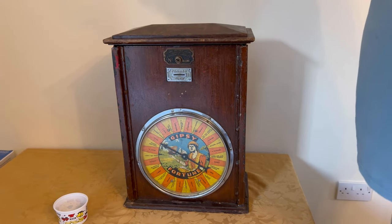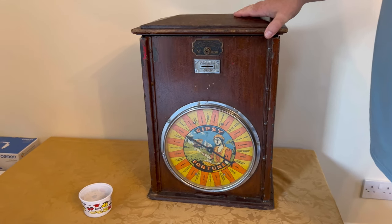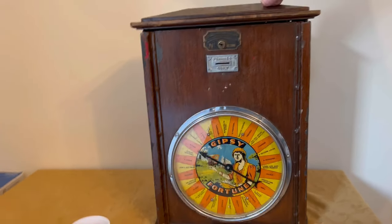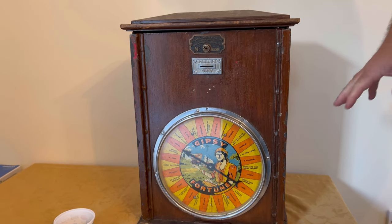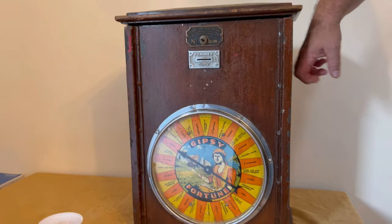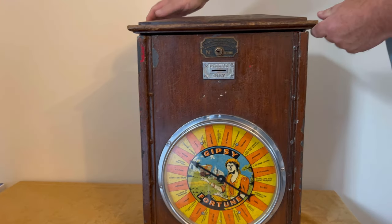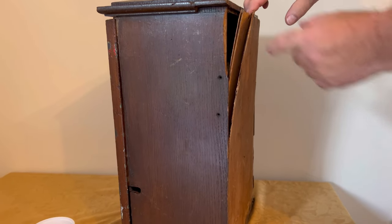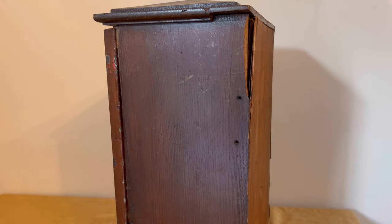Hello everybody! Zelda's bought me another project by the looks of it. I picked it up yesterday from Leamington Spa from the Elephant House. This is an early version of this particular machine - it's got a wooden top, which was later replaced with aluminium, and a cast iron bottom and front. With it being an early one, it's got a fair bit of damage to it. As you can see, the back needs replacing, but there's no worm in it though, which is good.